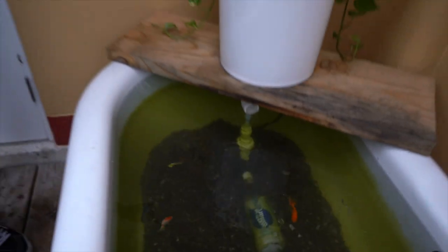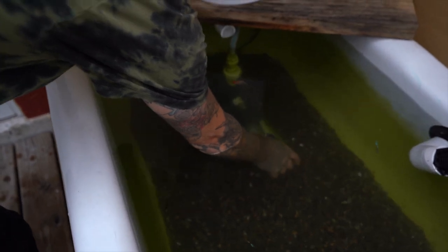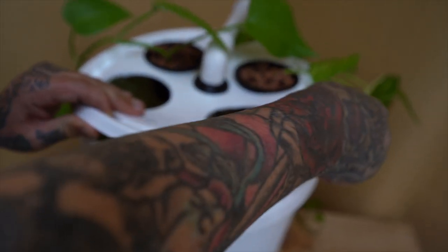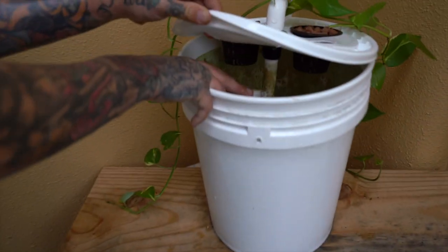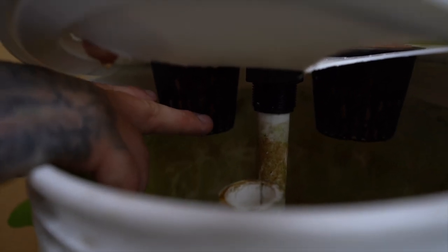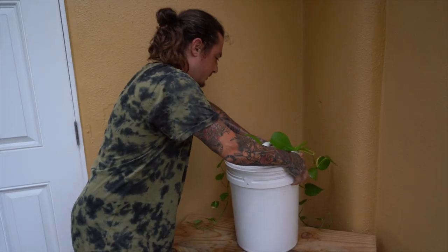Let me run through how the whole system works. The pump intakes water through the smart water bottle pre-filter, then pumps it up through the PVC in the back to fill up the five-gallon bucket. We have an overflow — a one-inch PVC pipe connected to a bulkhead at the bottom — and once the water reaches the overflow tube it drains down and comes out back into the tub. Our net pots hang a little bit lower than the overflow tube, so the water fills up, hits the net pots, and the plant takes in all the nutrients. Basic aquaponics. Science.